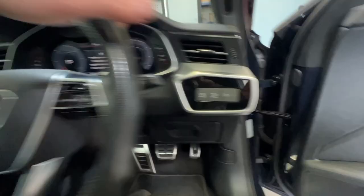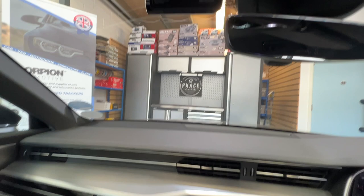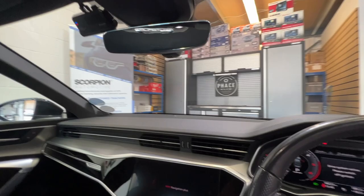Now if we fire this up — if I had the keys it might help! Let's try that again. There we go, so there's the camera all on.